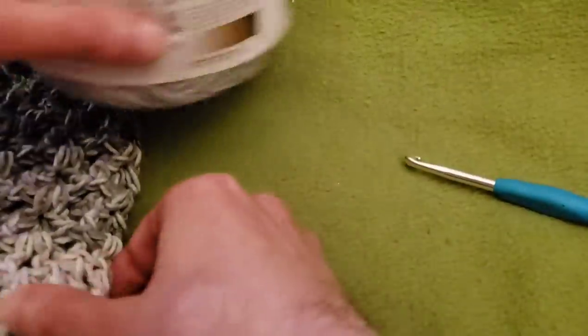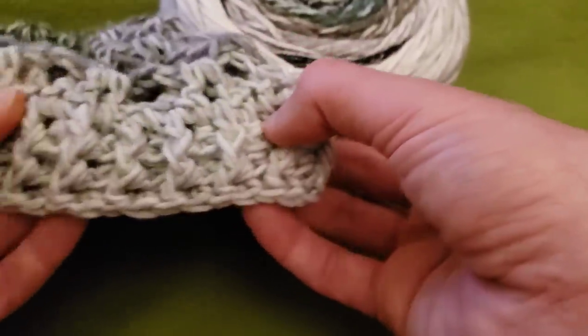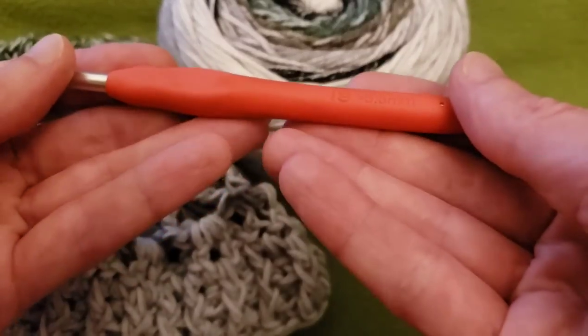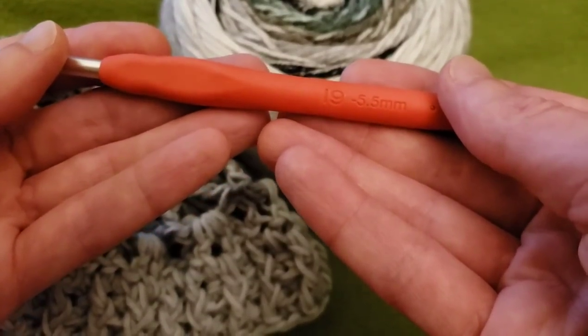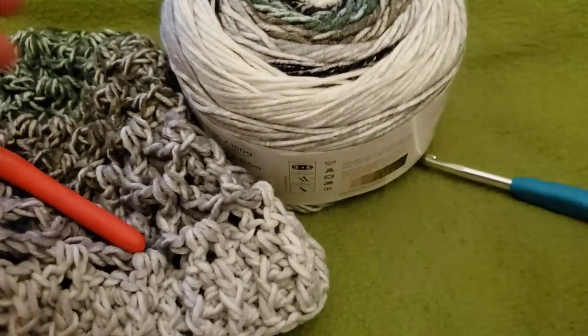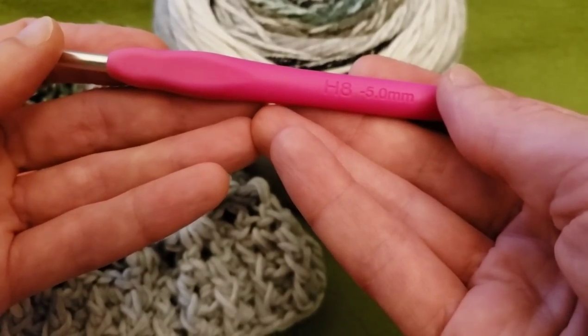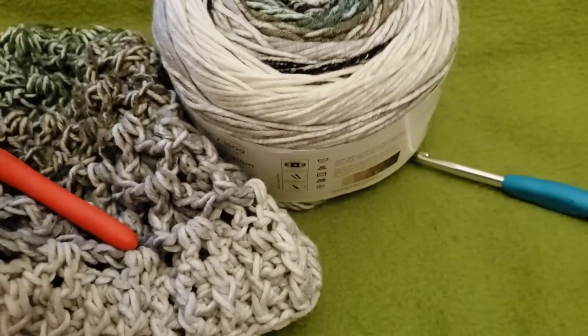For the ribbing, for the brim, I did go down a hook size to a size I, which is a 5.5. You could also go down a little bit further to a size H, which is a 5mm hook. Play around! Have fun!